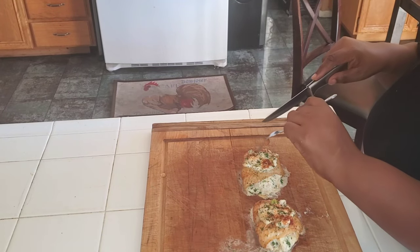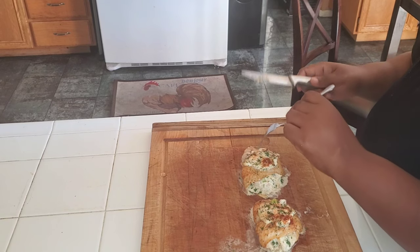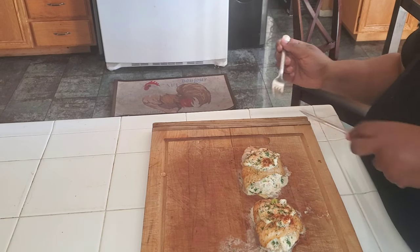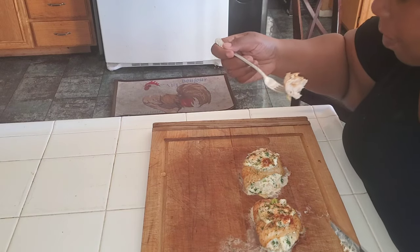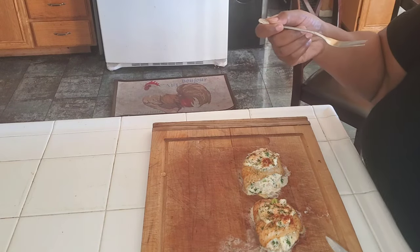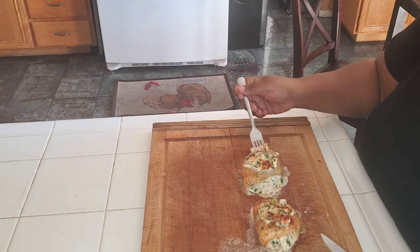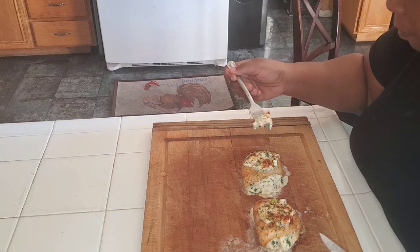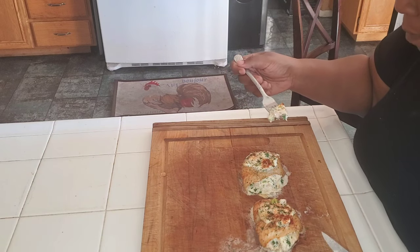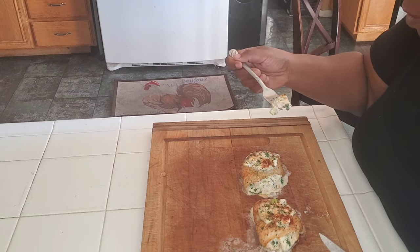I got somebody different at the store today — my sister is going to try this out and let me know how it tastes. If it ain't good, lie to me. You taste all the stuffing? The chives? She said she's usually a fried fish type of person, but this is pretty good.